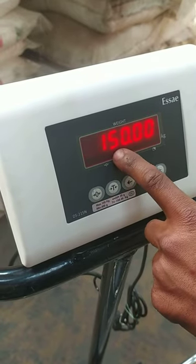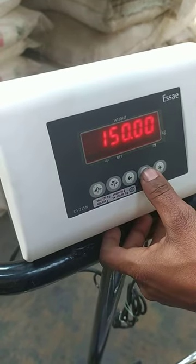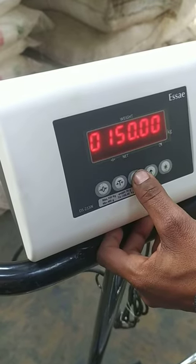The FS capacity is written as 1500 kg. Now we have to set these two up and side arrows. We have to set 10-20 kg.